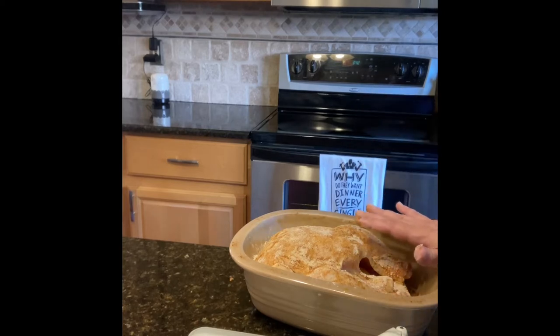This is going to go into a 375-degree oven. It will take probably in the realm of 45 to 50 minutes. I'm going to be preparing some other sides to go with this, but the chicken takes the longest to cook, so I'm going to go ahead and pop that in right now.